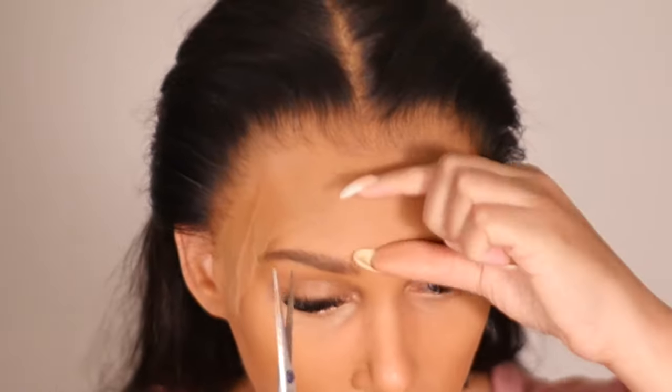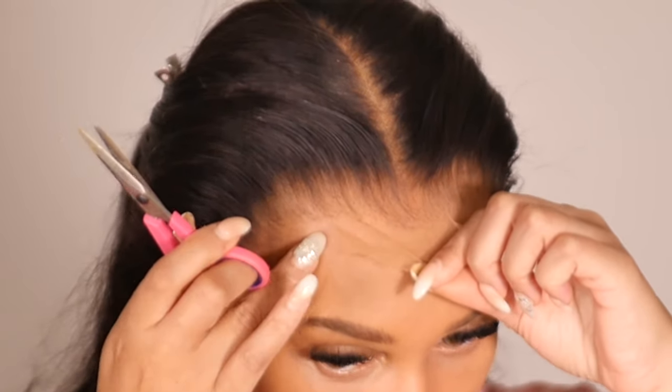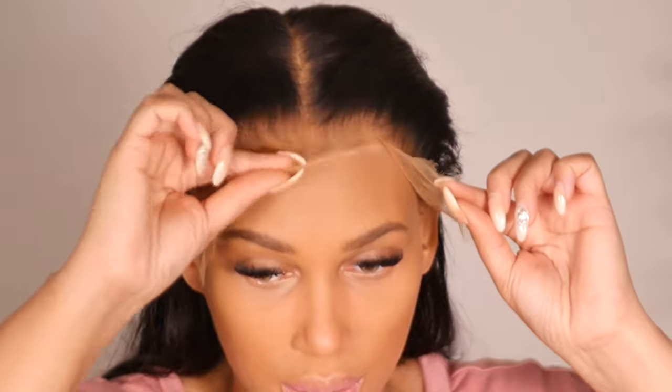Make sure your hairline is lined up properly around the ear and your natural edges are pushed back. The next step I started doing is putting slits on the lace — this only applies if you are applying your wig for the first time. I'm going to take my scissors and put one slit all the way to the hairline of the wig, going in just a tiny bit, and do the same thing on the other side. You should have about three flaps. This ensures everything lays flat when I glue it down.